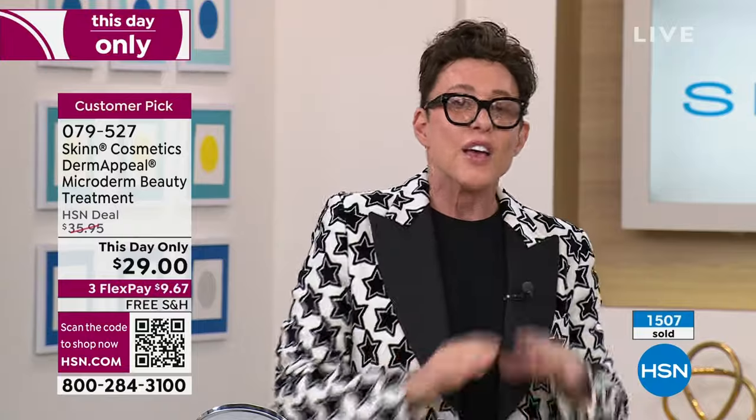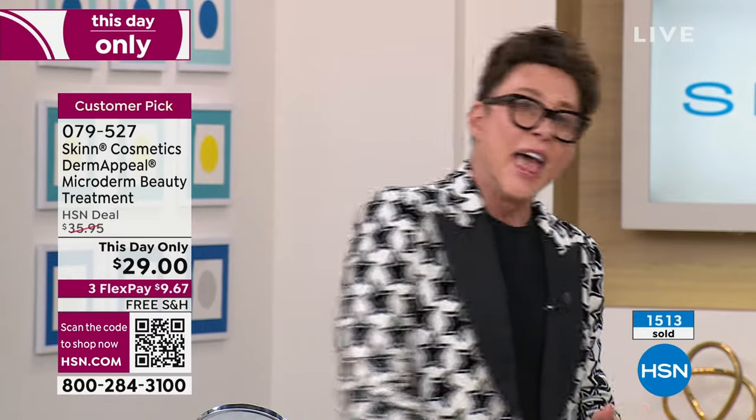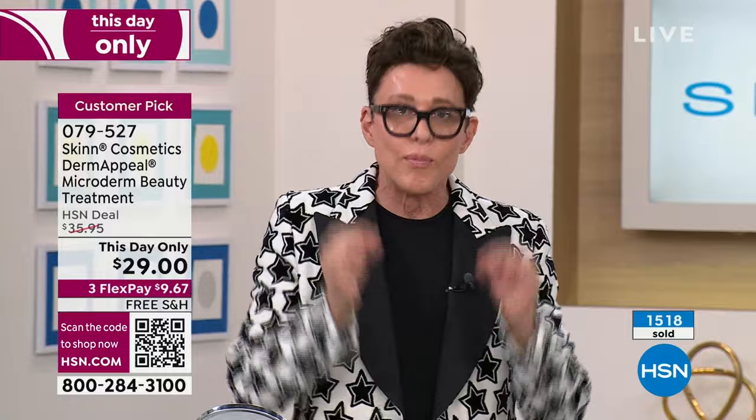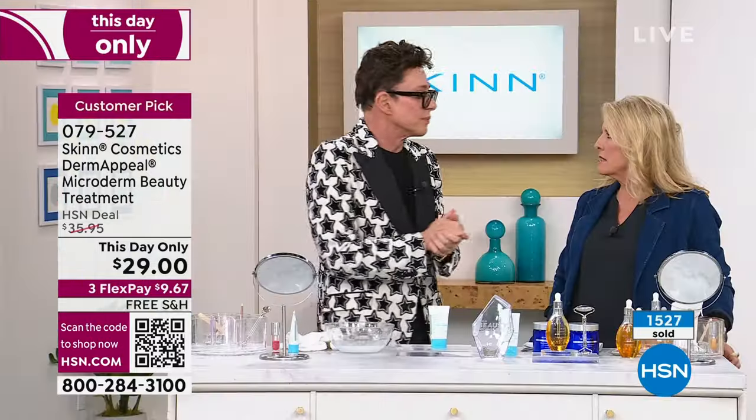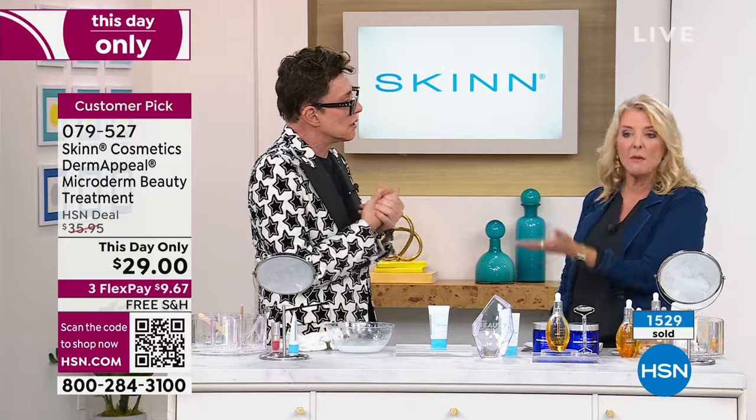Derma Peel is the single most important tool I could offer you to improve your skin fast for less time, energy, and money than anything else I know of in the industry. Worldwide it's the iconic product. And we've got it on sale. We do have auto ships — let me explain what happens if you want to continue savings.